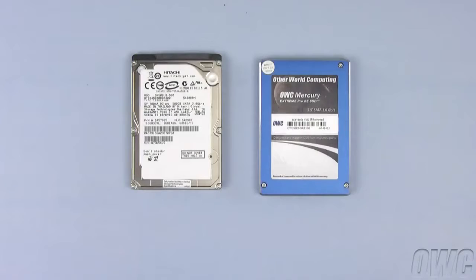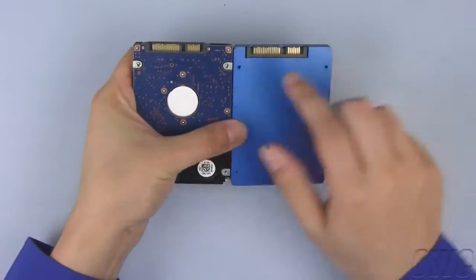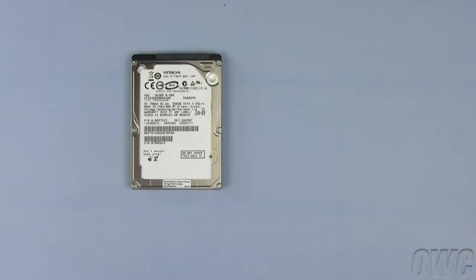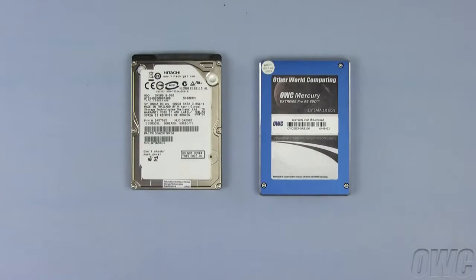For this installation, we can either use a standard hard drive or an SSD. You'll notice that they have the same connectors, mounting holes, and size. For purposes of this video, we'll use the OWC Mercury Extreme Pro SSD.